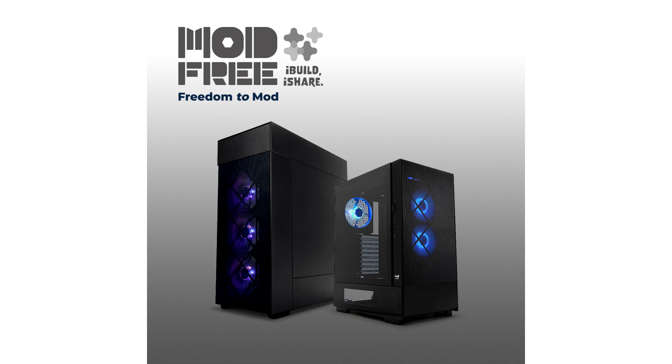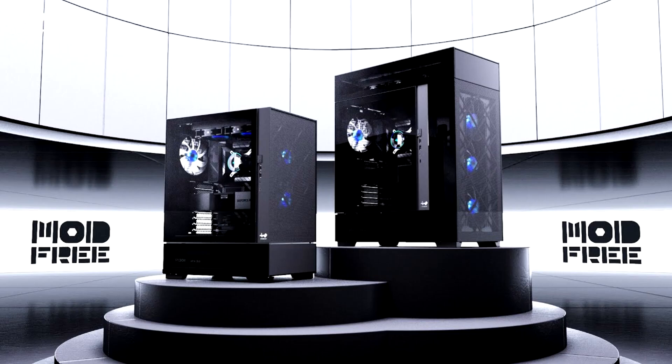Fully interchangeable and expandable, it allows PC enthusiasts to freely transform the design, layout, and structure to meet their exact needs and preferences in hardware and cooling.